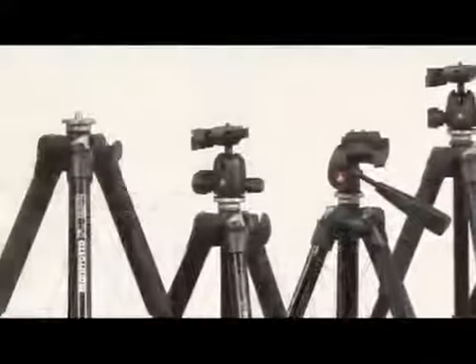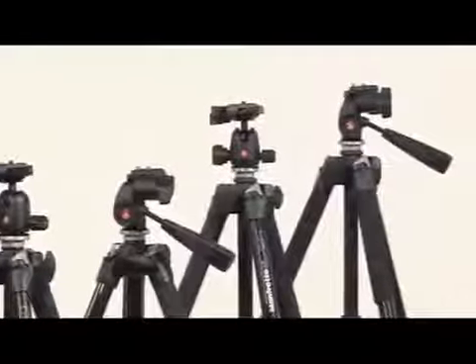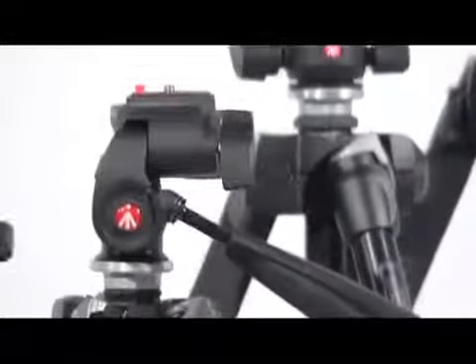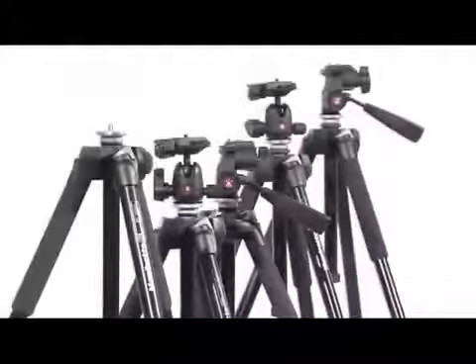The 290 is a newborn series in the Manfrotto range. Developed from the experience of the 190, the 290 is the ideal tool to develop your skill and passion for photography and video. Thanks to highly durable materials, sturdy construction, advanced settings and removable head for future upgrades, the 290 is excellent value and an investment to serve you over a long period of time.